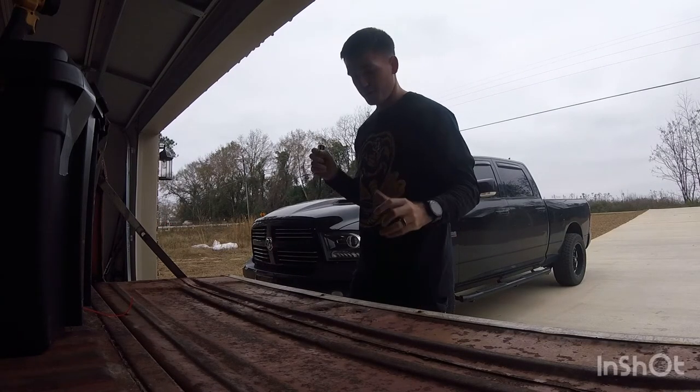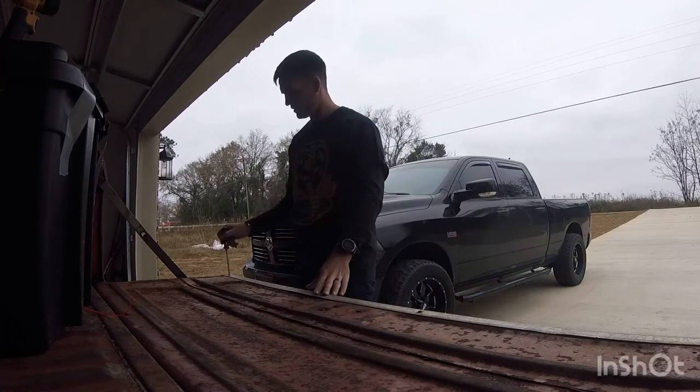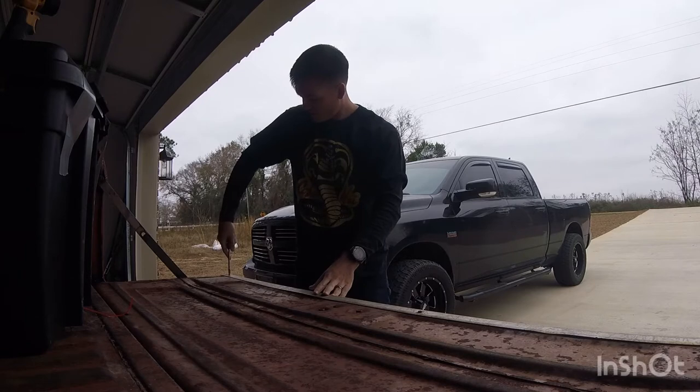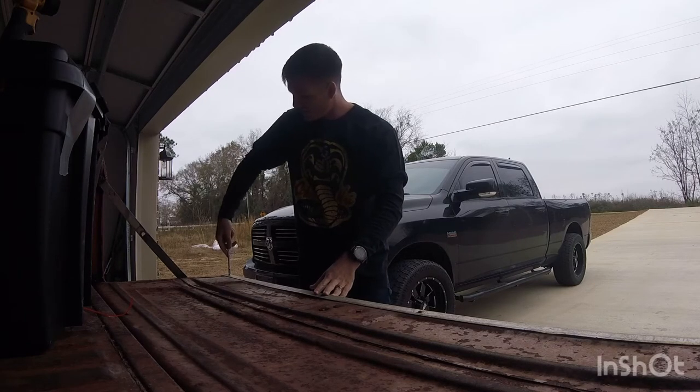Looks like it's just four flathead bolts, so hopefully we'll be able to rip this off. Cross your fingers the tailgate's still good - I don't really feel like buying a new one. Tailgates are actually pretty hard to find for these trucks, that's kind of the problem.